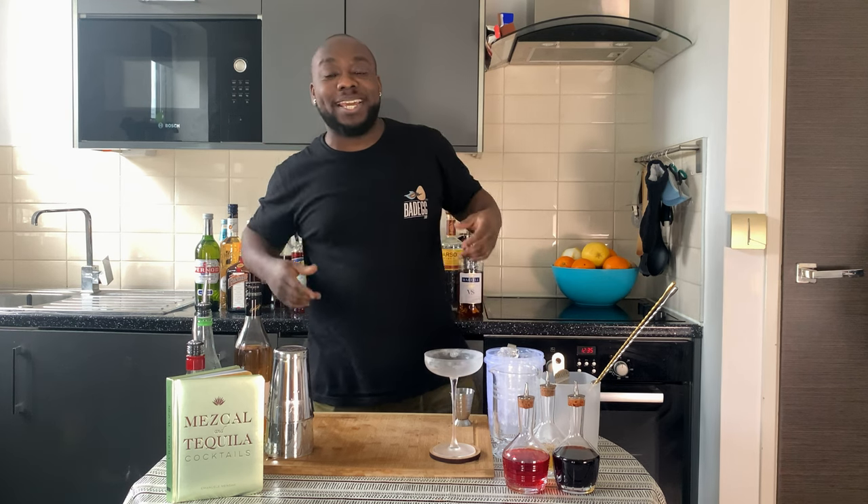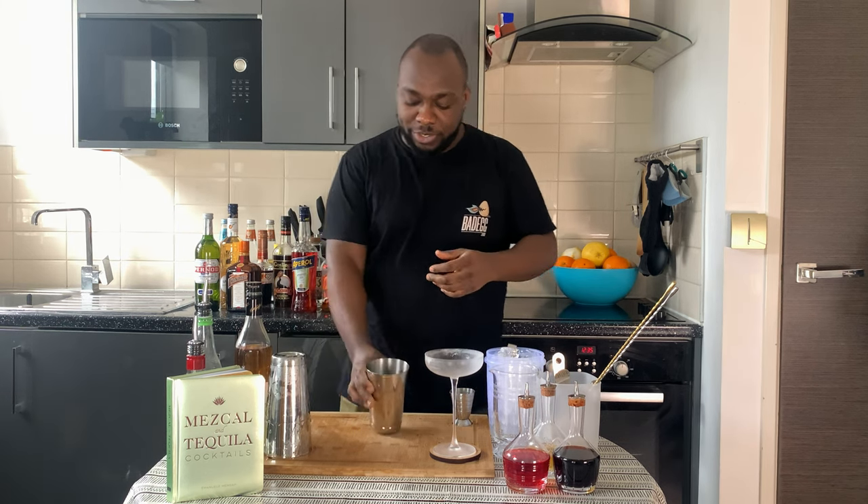Hello guys, welcome to my home bar. My name is Lele and today we're gonna make a Hotel Nacional Special — a very easy drink to make. Let's make one together. As a shake and drink, we're gonna need our shaker.